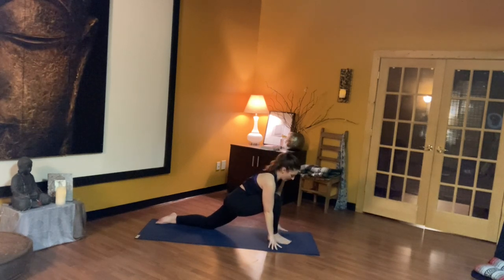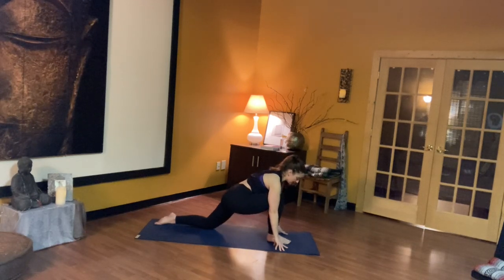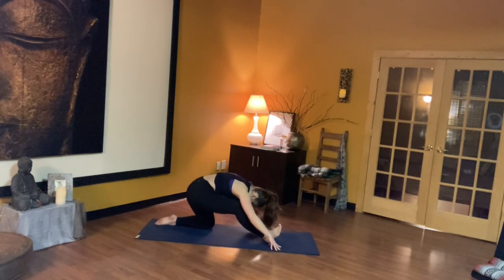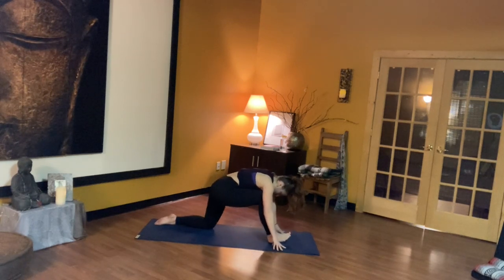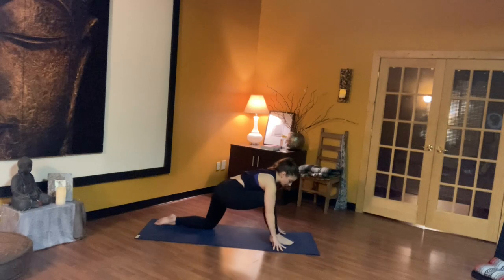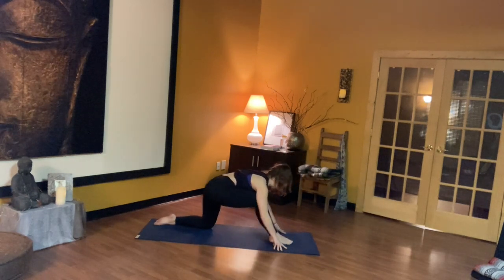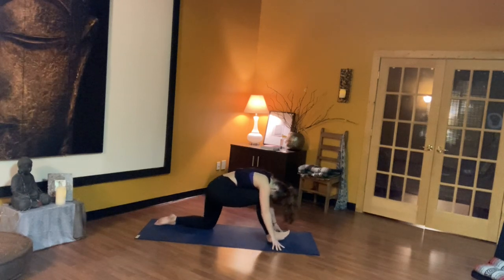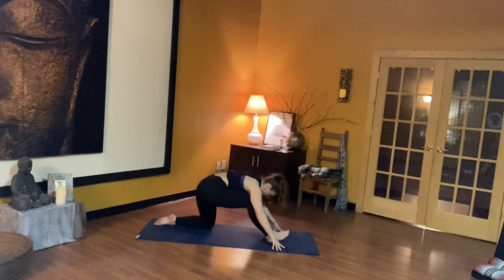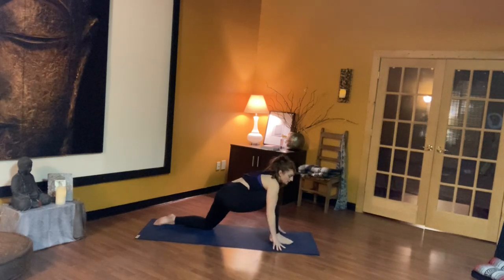Next exhale, begin to release that pose, coming back with hands on either side of the foot. We're going to start to find a half split, but we're going to flow through it — it's a very flowy practice. Send your hips behind you and send your right toes up to the ceiling as you bow down. Inhale, pull your hips forward, weight comes back into that right foot. Flow with the breath: exhale, pull the hips back; inhale, pull your weight forward into that low lunge. Continue for several more rounds — exhale back, inhale forward.